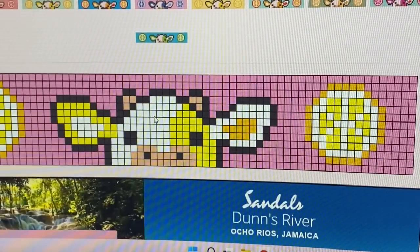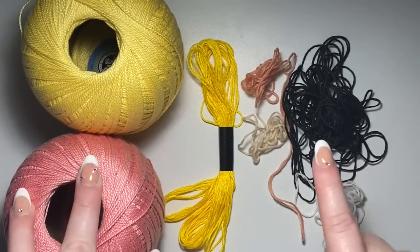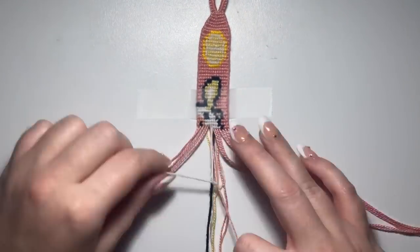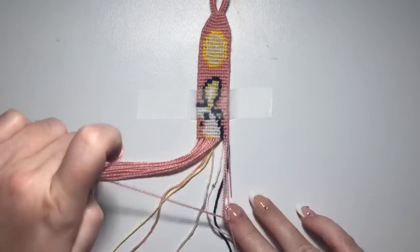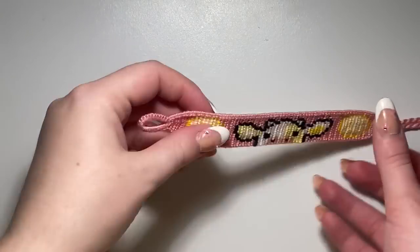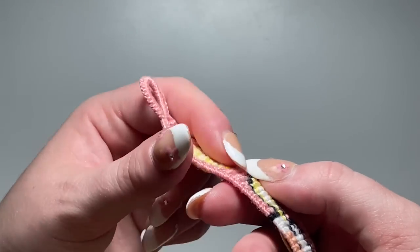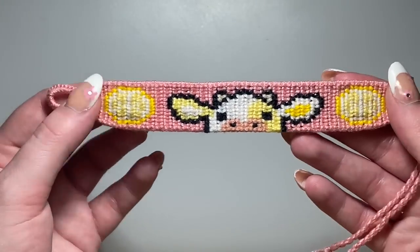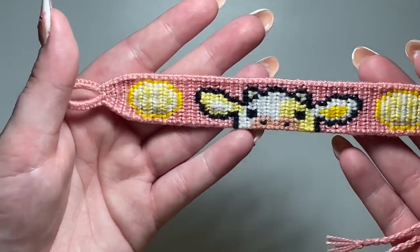The next bracelet we're going to do is this lemon cow. I have all my colors picked out and this time we're not going to forget the time lapse. Here is the final bracelet. I really like how this one turned out. The lemon part seems a little bumpy and it's kind of hard to see on camera with the lighting, but it looks really cute in person. I really like the pink background — it makes it feel like pink lemonade, which I think is so cute.